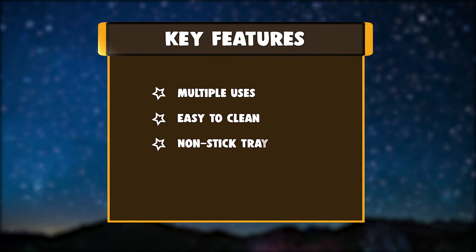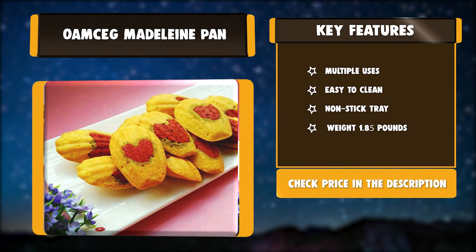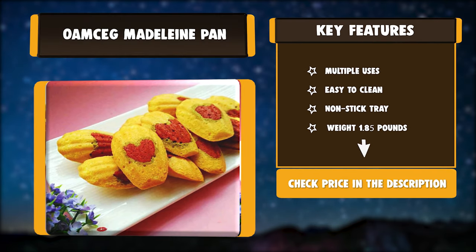Key features: multiple uses, easy to clean, non-stick tray, weight 1.85 pounds.